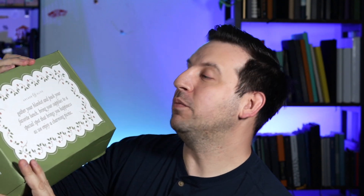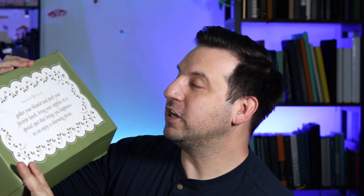After that last Valentine's Day box, I realized that these are now self-sealed boxes, whereas before they just kind of flapped open. So now I know to just open it from the bottom. The front of it says: 'Gather your blanket and pack your favorite lunch. Bring your supplies to a special spot that brings you happiness as we enjoy a charming picnic.' So — picnic theme for this March box. Let's see what is inside.